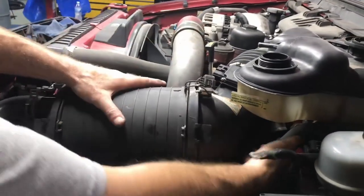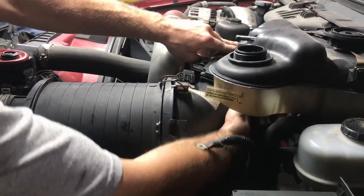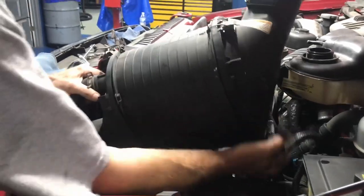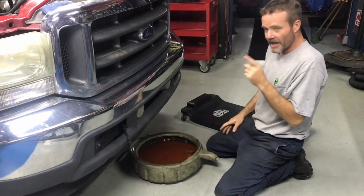Put your hand here, put your thumb here, put your hand here, pop it off — boom, there you go. Done. Cock it to the side like that, take it around, and there's your air filter — all gone.